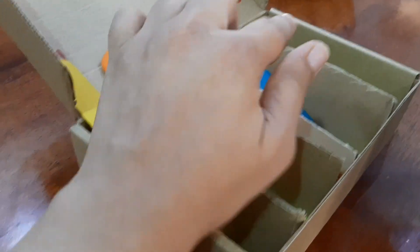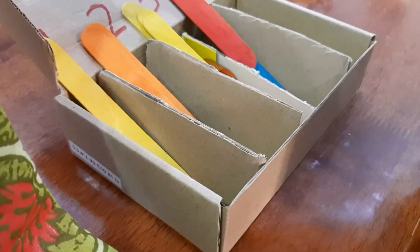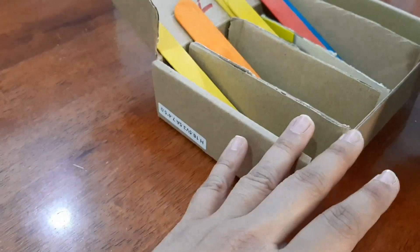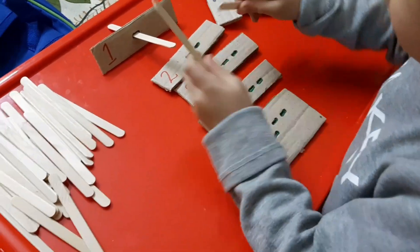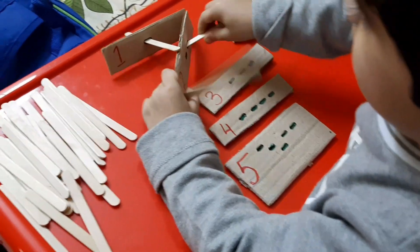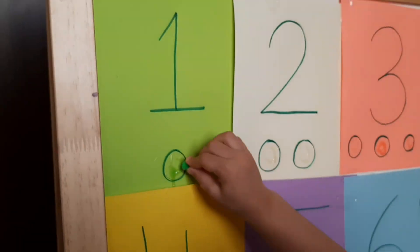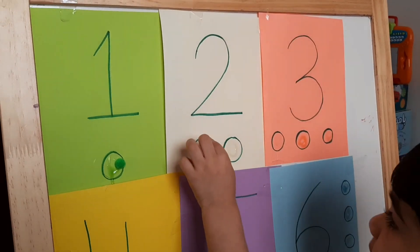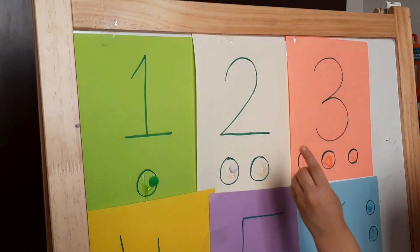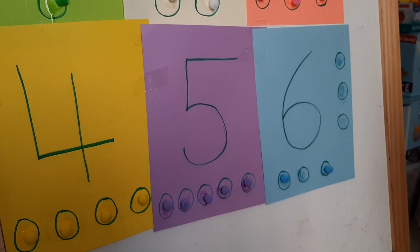I took a box and he had to place all the popsicle sticks according to the number quantity. I also took a cardboard where he had to place all the popsicle sticks according to the quantity shown in front of him — the number underneath it helped him identify the individual quantity of each number.